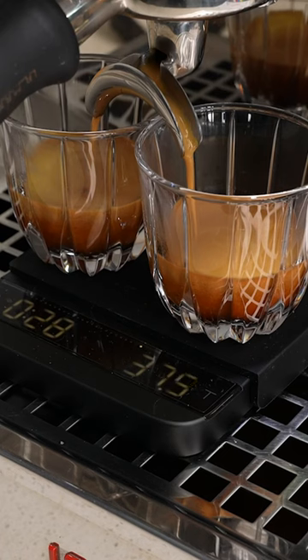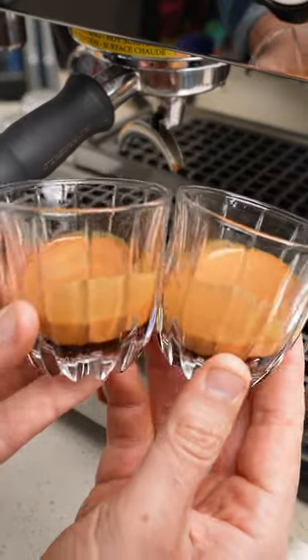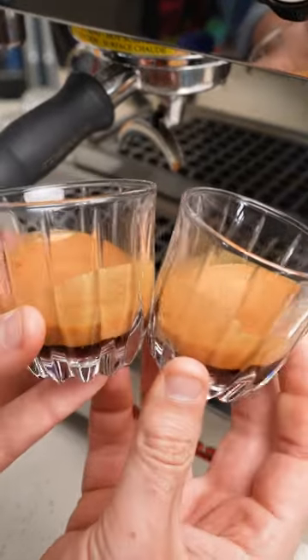This one's running a bit better, and you can see we're going to hit that 40 grams — and bang. Look at that. Perfect. Follow La Marzocco Home to learn more about the new Acaia scale.